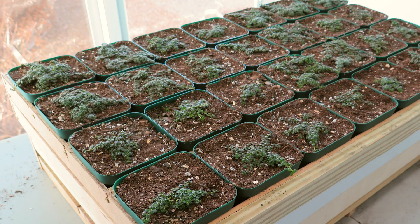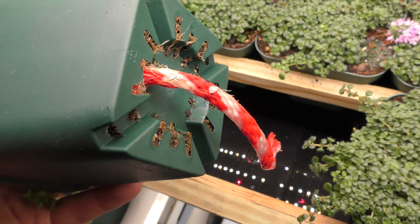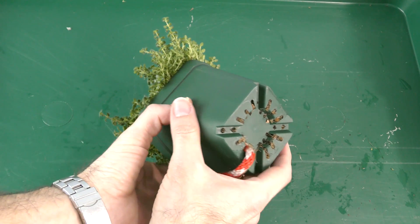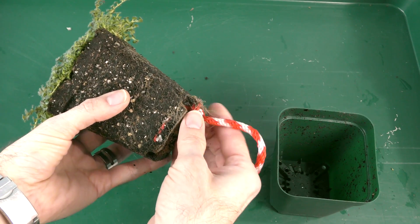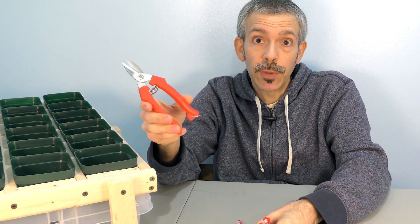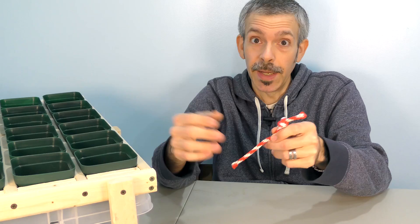In just a few weeks, these plants have completely filled out the pots. You can see roots at the bottom, even along the wicking cord. At planting time, just pop out the plant and tug on the wick to remove it. It's not a problem to break off a few fine plant roots — you could even snip those roots to release the cord. These wicks can be dried, cleaned off, and reused again.